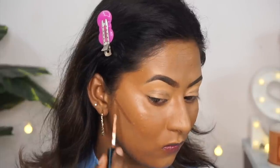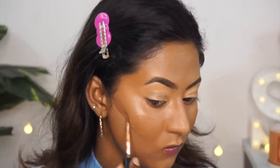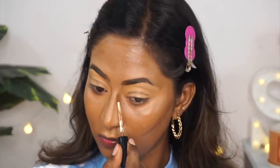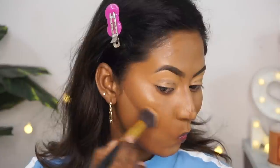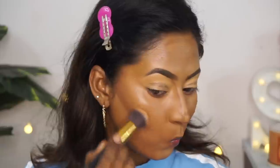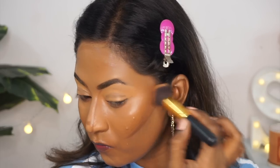Now I'm going to do a bit of cream contouring. I'm using the PAC Take Cover Concealer in the shade Hot Cocoa — a very deep chocolatey shade — applied to the hollows of my cheeks, the perimeters of my forehead, my jawline, under my chin, on the sides of the nose to make it look sharper, and around the mouth to make my thin lips look more plump. It's important to choose brush sizes that fit the particular area and product you're using.